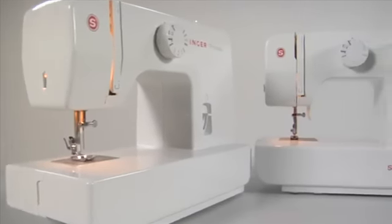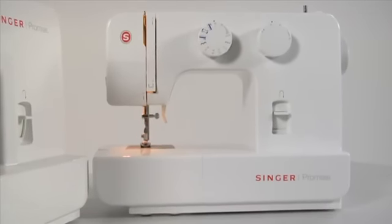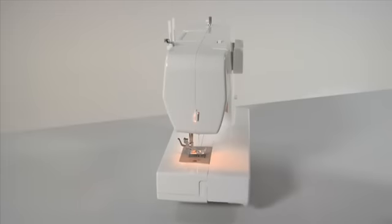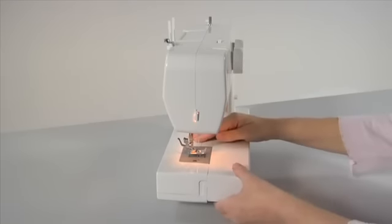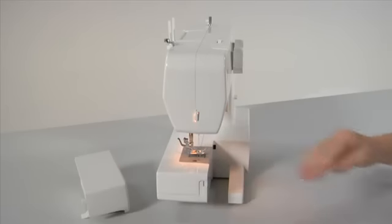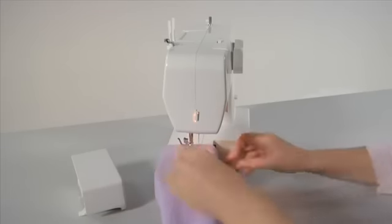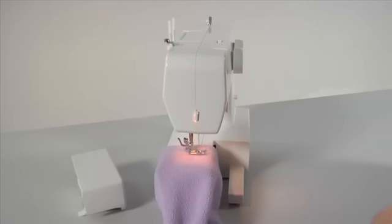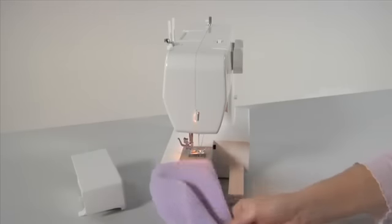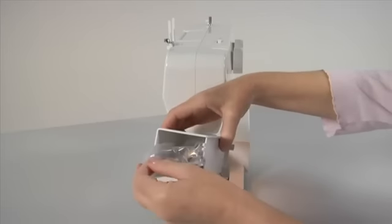Your machine can be used as a flatbed or converted to a free arm. It converts into a slim free arm machine in seconds, simply by removing the accessory tray. Hold it firmly and pull it off to the left. The free arm area makes sewing hard-to-reach places or tubular areas like cuffs or trouser legs extremely easy. The accessory tray includes a compartment for convenient storage of all machine accessories.